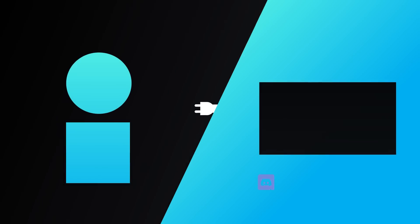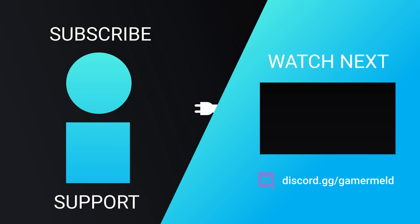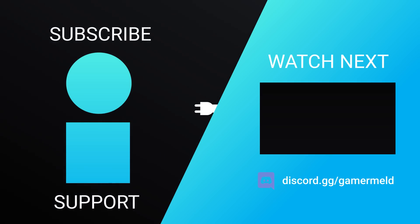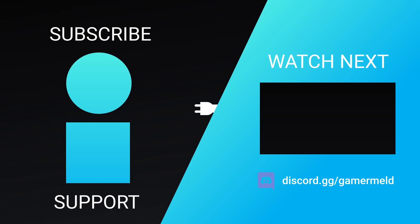So that does it for today — are you pumped for even faster GPUs, or are you just ready for lower power draw? Let me know down in the comments below. Don't forget to try out Brilliant for free at brilliant.org/gamermeld, and as always, have a great day!